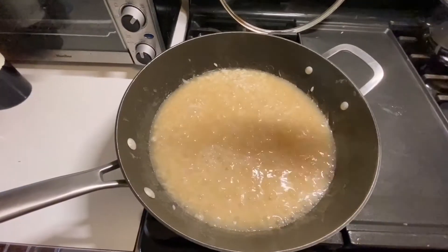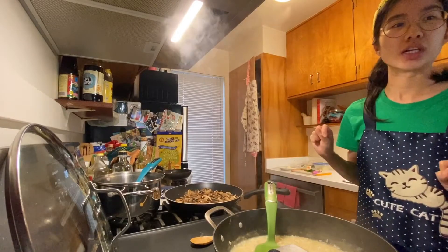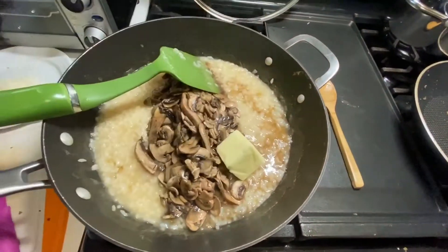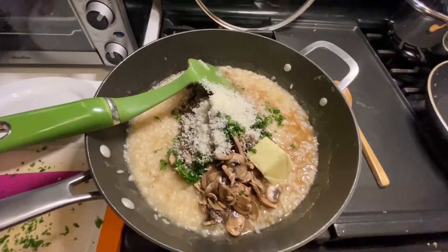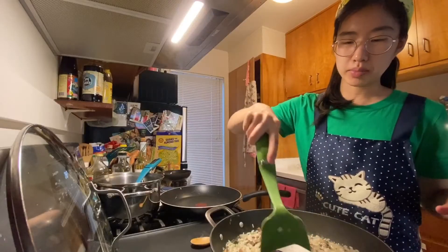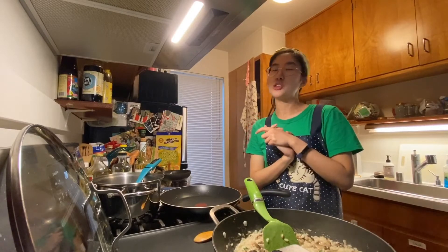We are in the final stretch. I'm going to turn off the heat, then stir in the butter and the chives — I'm going to stir in everything now. Mix this all together. I'll add some salt and pepper. I'm going to plate it and then show you what it looks like in better lighting.